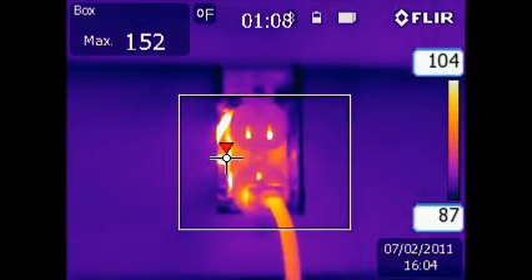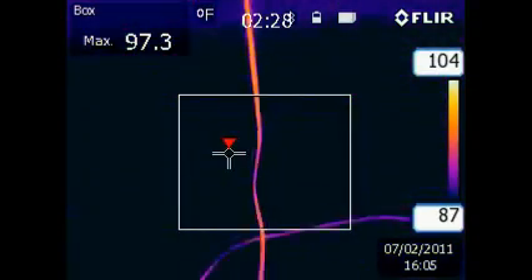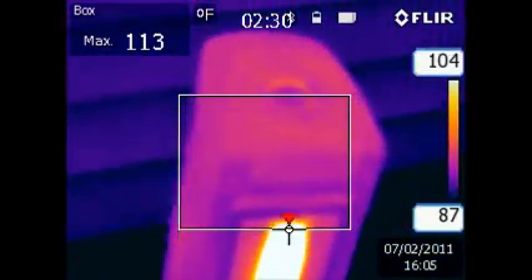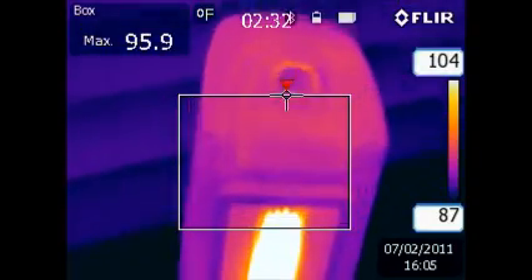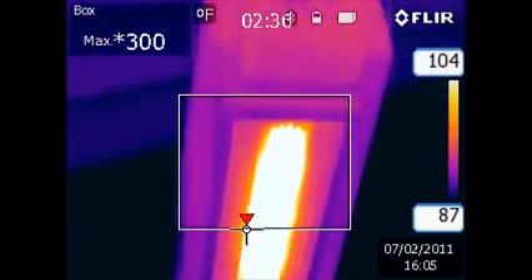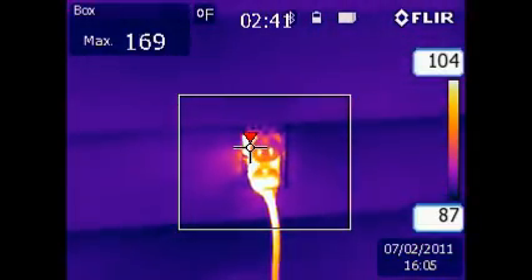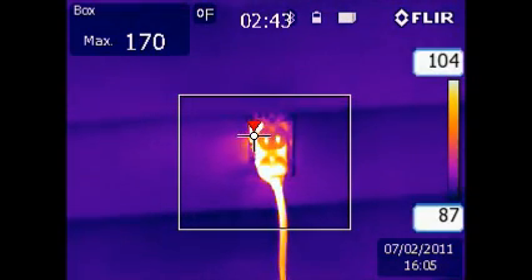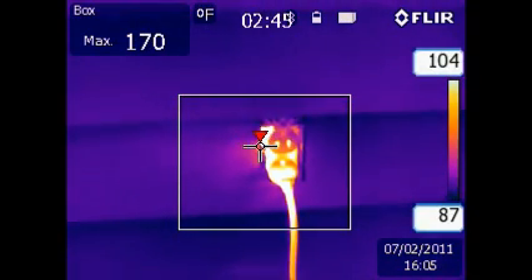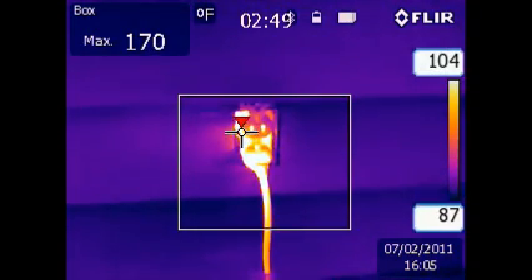Watch the dangerous temperature rise that occurs. I have advanced the time to the end of the test. Notice the heater cord is only 96 degrees Fahrenheit, which again is the maximum operating temperature. The temperature on the receptacle is now at 107 degrees Fahrenheit — that is 30 degrees Fahrenheit above the maximum allowable temperature for the wire and insulation.